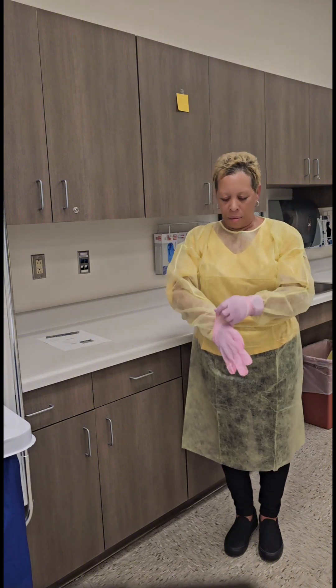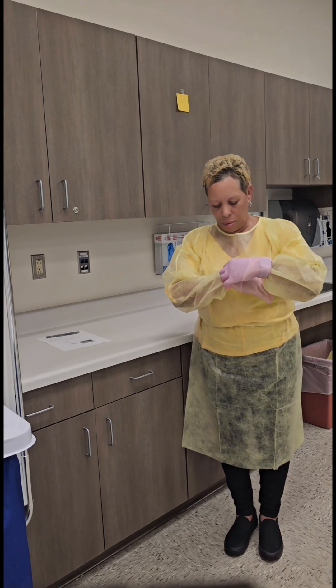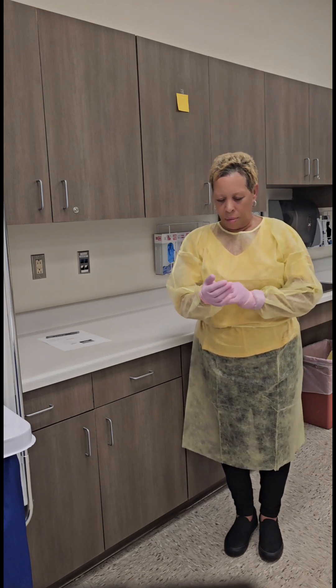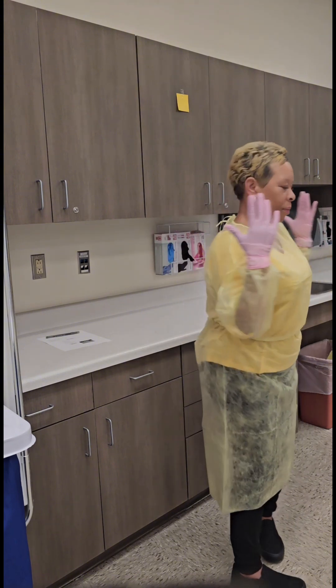Pull the cuff of the sleeve midway your palm — this will make it easier when putting on your glove — ensuring that the cuff of the glove is over the gown.